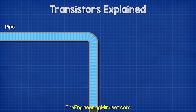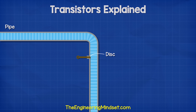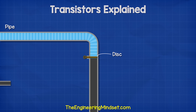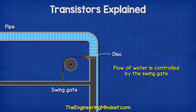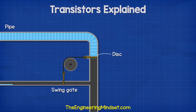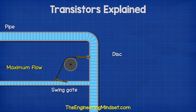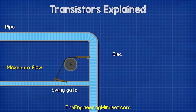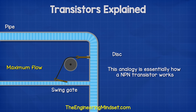Here we can see how the transistor works using a water analogy. The swing gate is a little heavy, so a small amount of water won't be enough to open it — a certain amount of water is required to force the gate to open. The more water we have flowing in the small pipe, the further the valve opens and allows more and more water to flow in the main pipe. This is essentially how an NPN transistor works.